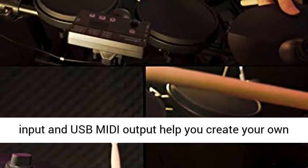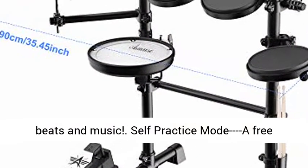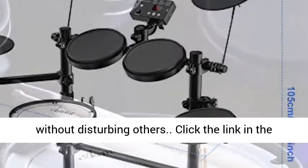Full creativity — audio input and USB MIDI output help you create your own beats and music. Self-practice mode: a free headphone set is a benefit for home practicing without disturbing others.